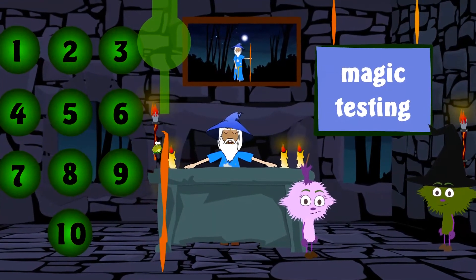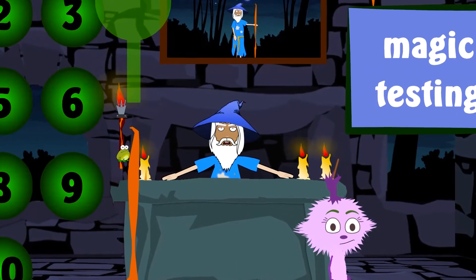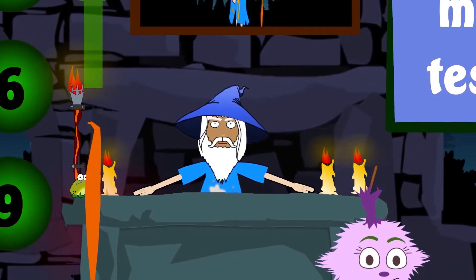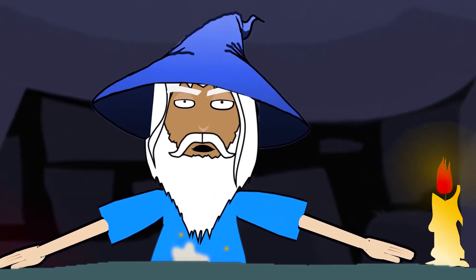The first spell we're going to make is the Red Sparkle Spell, which is a spell to make sparkles appear out of my magic staff for fun and parties. Here's a video example of what the spell does.